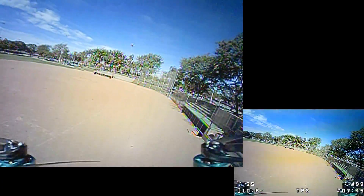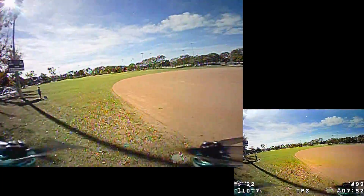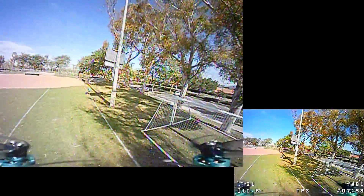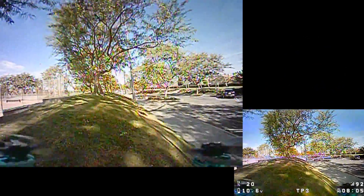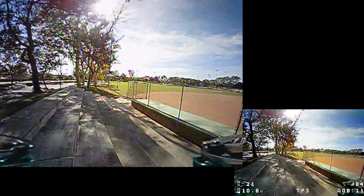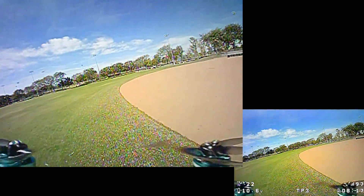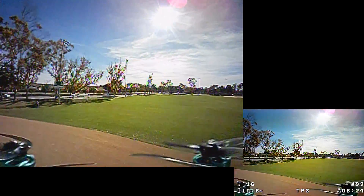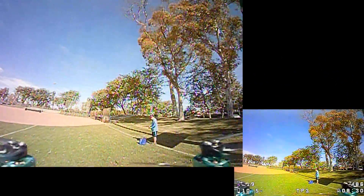Still at 10.6 volts — I said I'd land at 10.5. Almost at eight minutes — oh my god, 10.7, the voltage went up! Seriously, what the hell. This is so crazy efficient. All right, 10.5 — there we go. Eight and a half minutes, folks — that is insane. Let me know what you guys think.